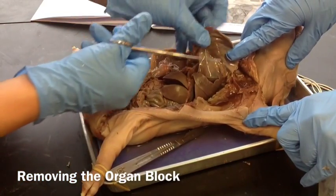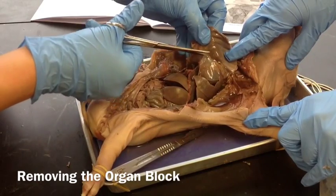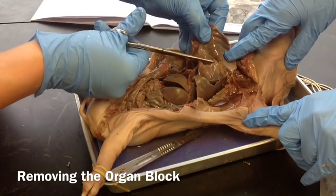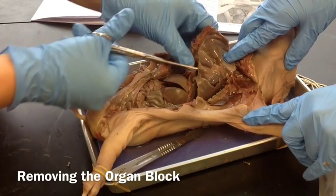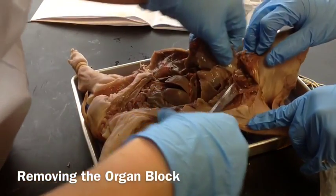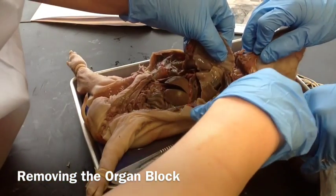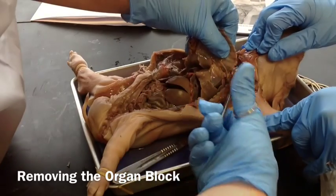This is the pericardial sac — it surrounds the heart — and the thymus gland. Be very careful not to cut the heart. You don't want to cut the heart. The thymus gland is right there at the top.